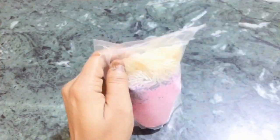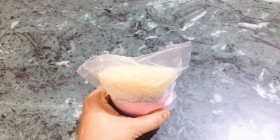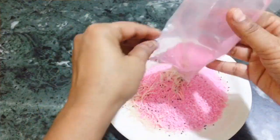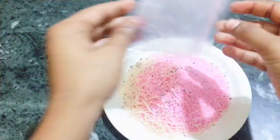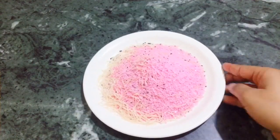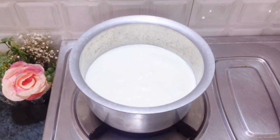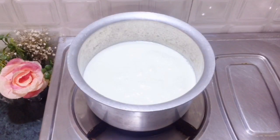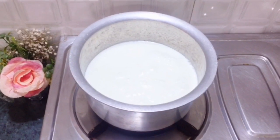First of all, open the packet. We don't need to add anything extra to it — just the packet contents. I have taken 1 liter of water. As written in the instructions, it should be warm, so we will warm it well.